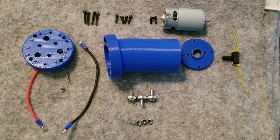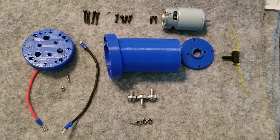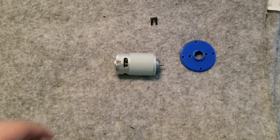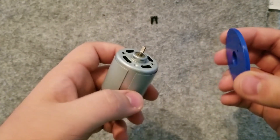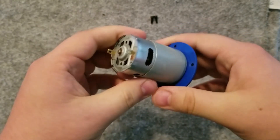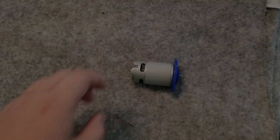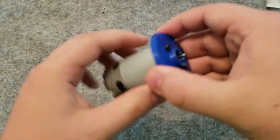Today I'm going to be demonstrating how to assemble the Weed Whacker tool designed for FarmBot Genesis versions 1.4 and XL 1.5. To begin, connect the motor to the base plate using M3 x 10 mm screws. This base plate not only serves as a mounting point for the motor, but also as a protective shield to prevent debris from entering it. Your final result should look like this.